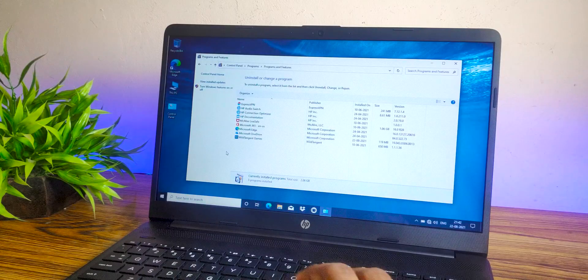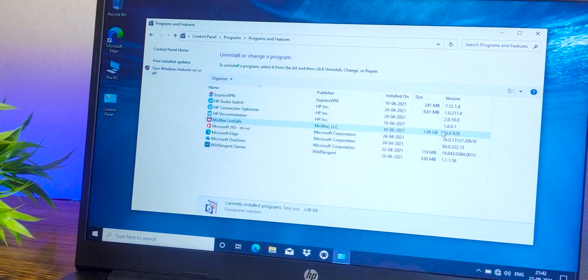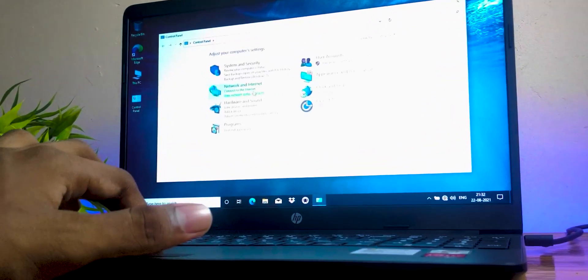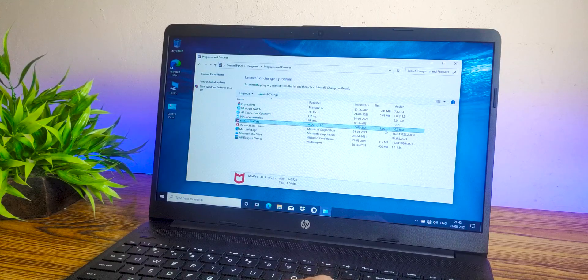Speaking of storage, when you open up your laptop you'll already see a lot of applications that you don't really need — like the security application that comes with it. These are what we call bloatware: unnecessary software associated with your newly bought laptop. To delete these, go to the Control Panel, click 'Uninstall a program', select the application you don't need, right-click on it, and click Uninstall. You can uninstall as many applications as you want.